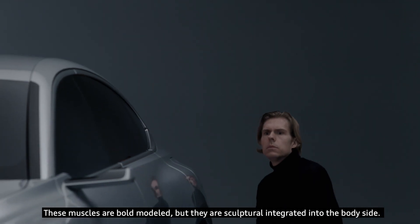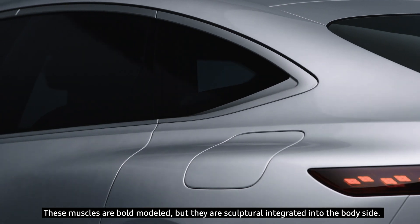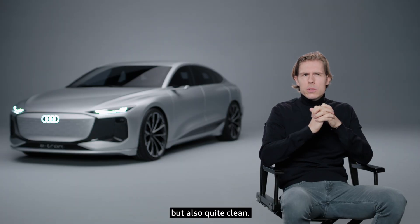These muscles are boldly modelled, but they are sculpturally integrated into the body side. And this is for us the next formal step, because it's looking quite muscular and bold, but also quite clean.